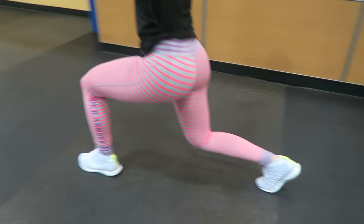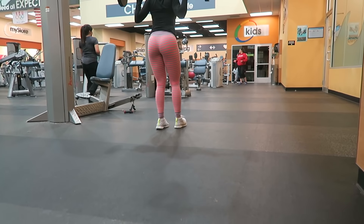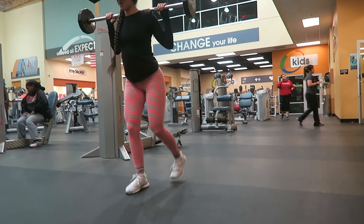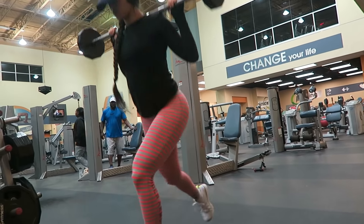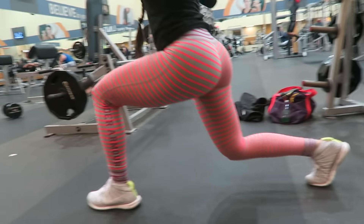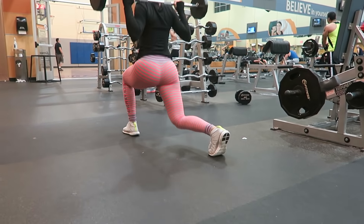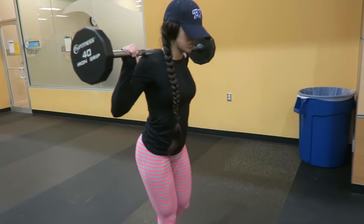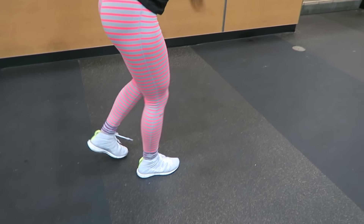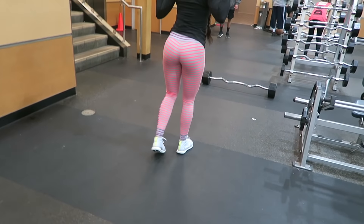Whether you grab weights or not, your form should look the same. Grab some dumbbells or a straight bar, step forward while driving through your heel, and make sure your front knee stays above your front foot. Keep that posture upright at all times. And a great tip: don't just do 10 steps per side — go until you feel the burn and can't feel your legs. You'll hate me for it, but you'll love me later.